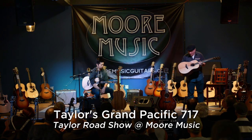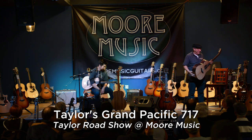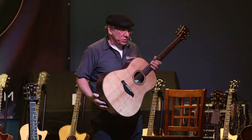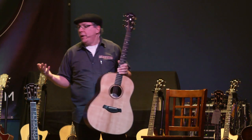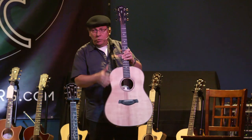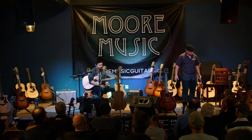This brings us to our third body shape. For those who follow Taylor, this is the new big boy, the bad boy on the block right now — this is the Grand Pacific. It's a new body shape for us; we'll just call it our dreadnought. It's a soft-shoulder dreadnought, a whole new design. This guitar has a whole different sound that Taylor has never had before. Here it is.